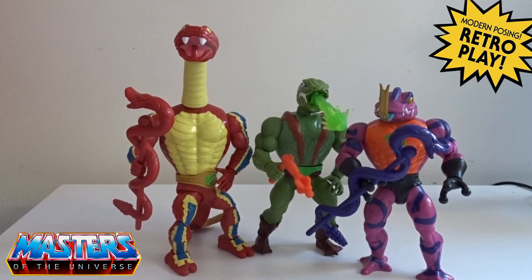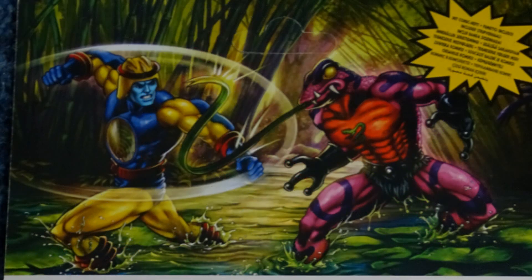Hi guys, welcome back to another Little Geeky Reviews. This time we are going to be going through the Snake Men — the three of them: Rat Law, Cobra Khan, and Tongue Lasher. We're going to go through the box art straight away, starting with Tongue Lasher. You've got them there fighting, and hopefully with the upcoming release — fingers crossed — of Cyclone, we're probably looking at this coming maybe sometime in 2024.